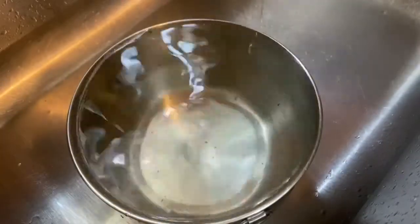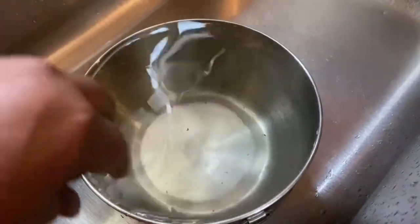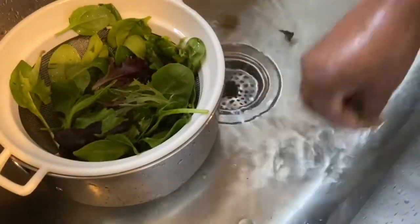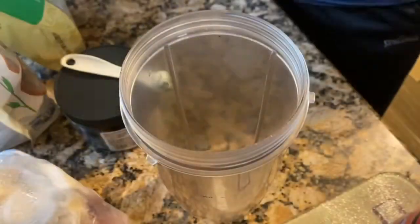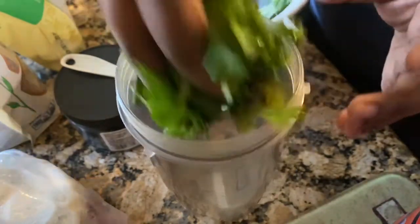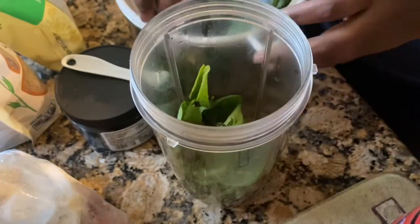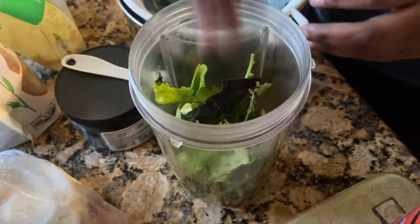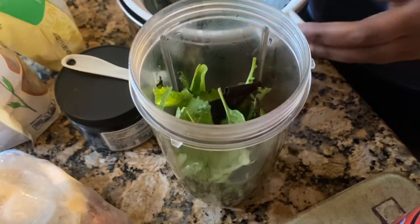You can have anything you want in your smoothie — make it your own. My choice this morning includes some walnuts; I like the flavor that they give my smoothie. I'm gonna go ahead and start putting everything in my blender cup, starting with the vegetables at the bottom.